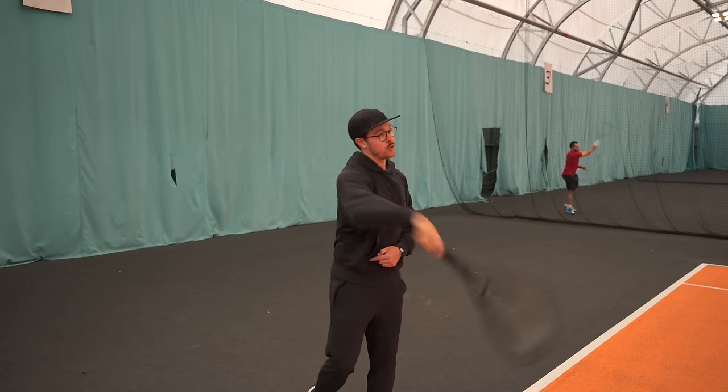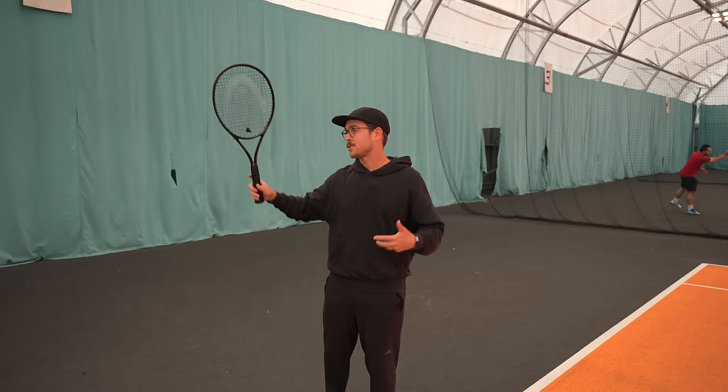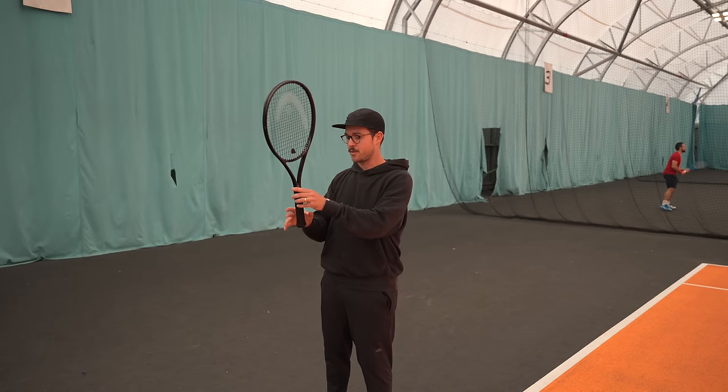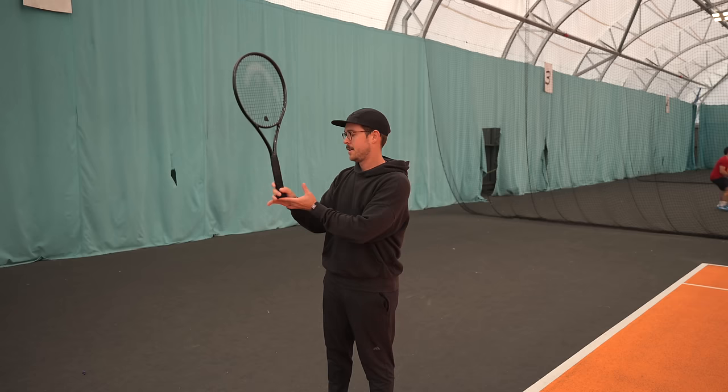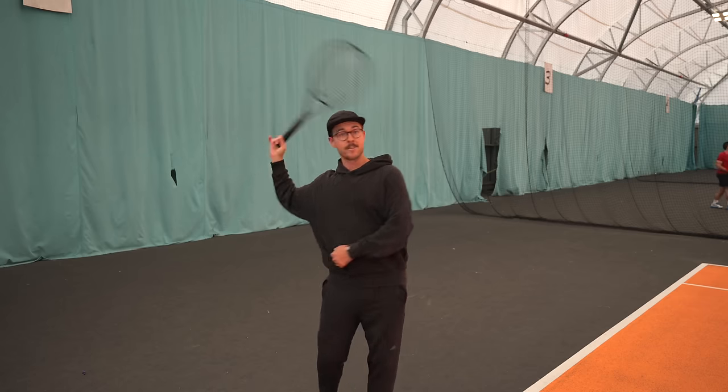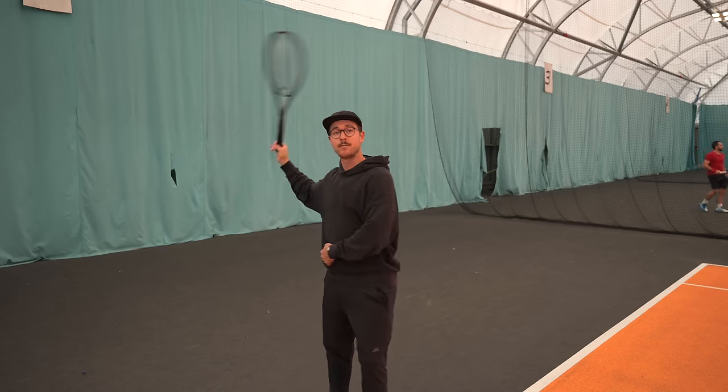Another way to feel slightly looser when doing this drill is to grip the racket with just two fingers instead of your whole hand. By doing this, you'll really emphasize that racket drop at the back of your swing.